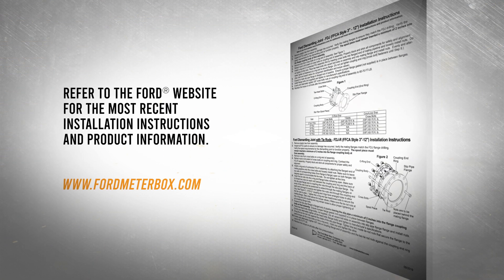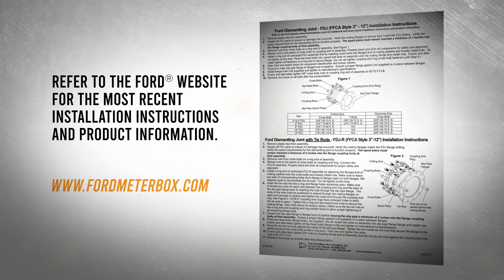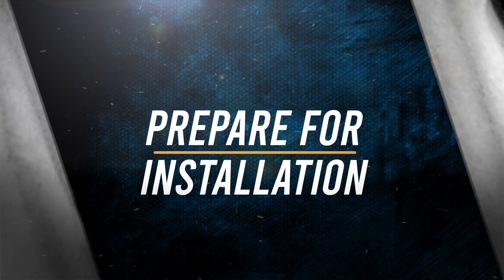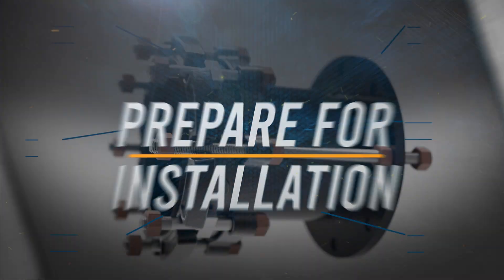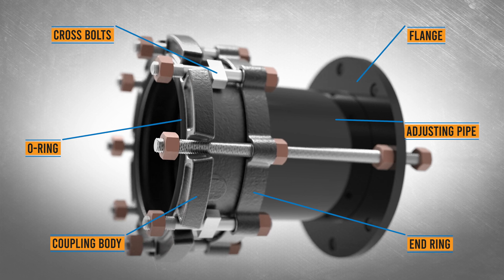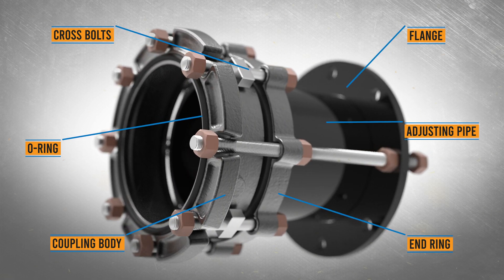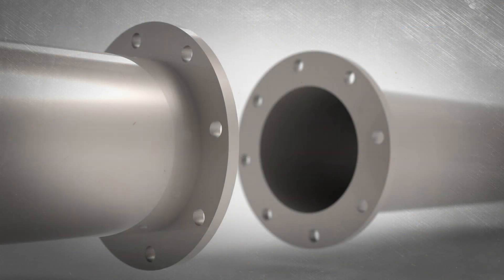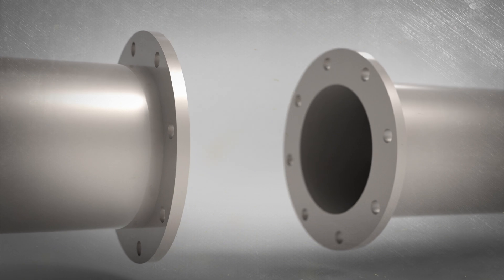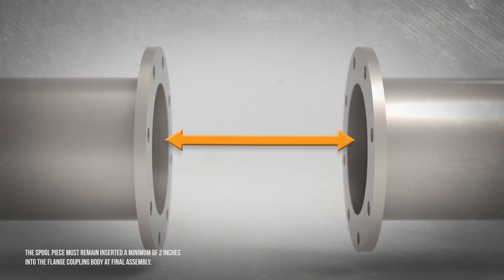Before any installation, refer to the instructions packaged with your Ford product. Remove any plastic ties from the assembly and inspect all FDJ parts to ensure no damage has occurred. Verify the mating flanges to ensure they match the FDJ drilling, and verify the space requirements for the dismantling joint to function properly.